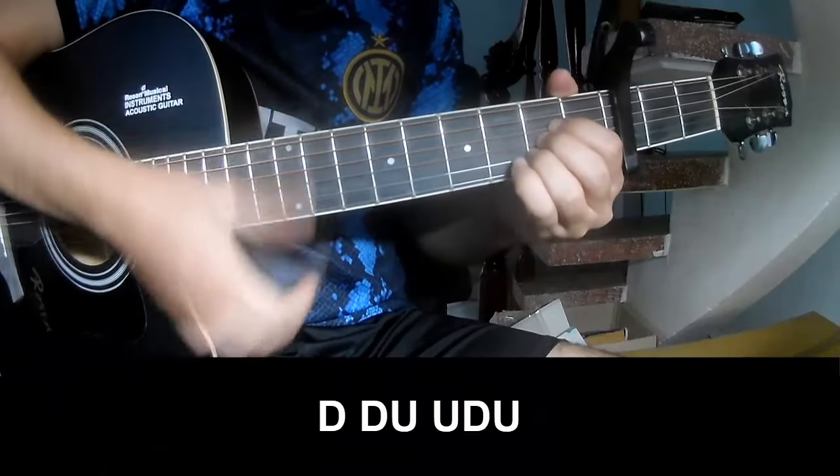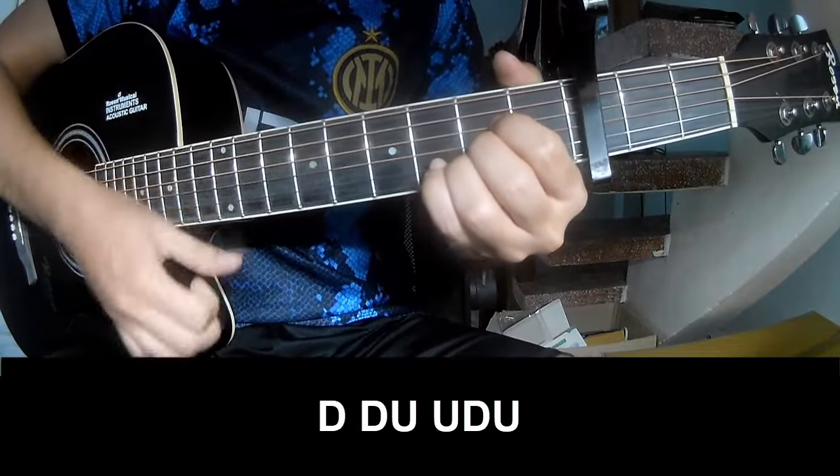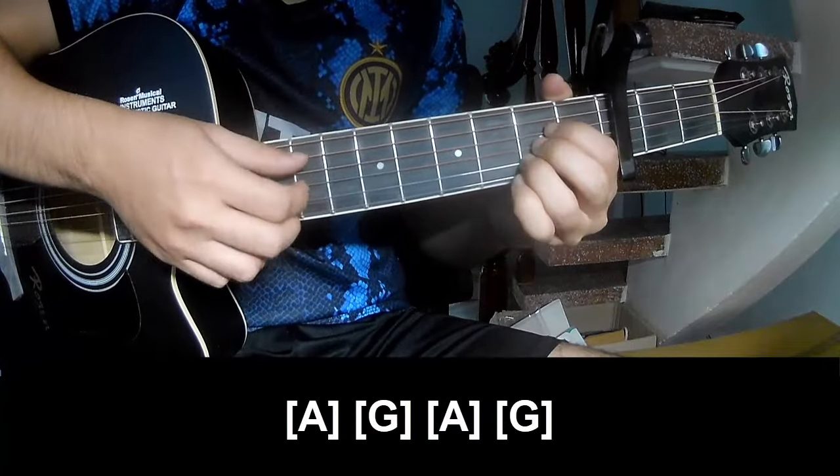First, we play down, down, up, up, down, down, down, up, down, down, up, down, down, up, down, down, up. And we play long A.